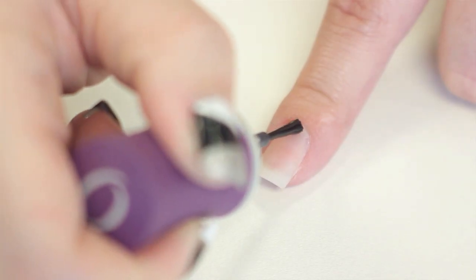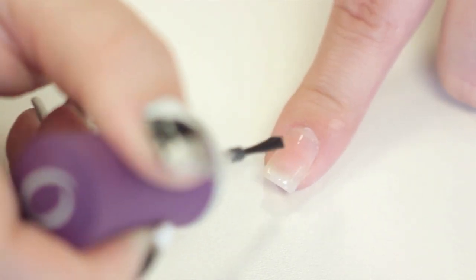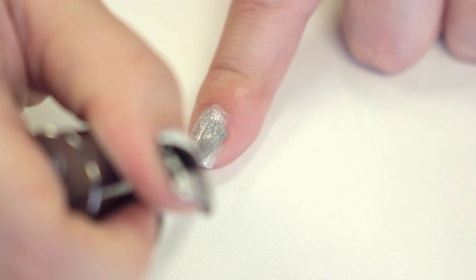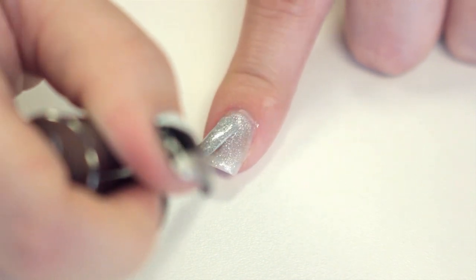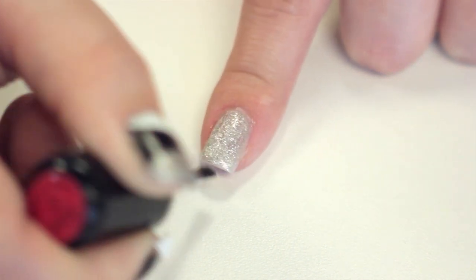So let's go ahead and get started. First I like to start with a base coat to protect the nail from any discoloration. Next you're going to cover your nail with the silver colored polish, then put a couple of coats of the Ruby Slipper nail polish from Del Sol on the whole nail.